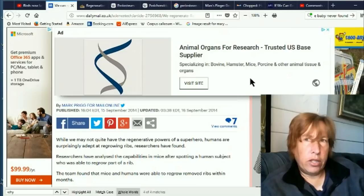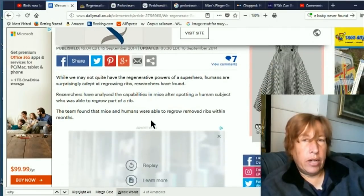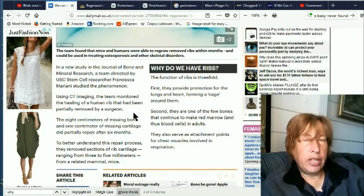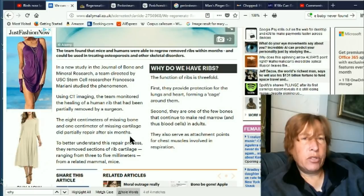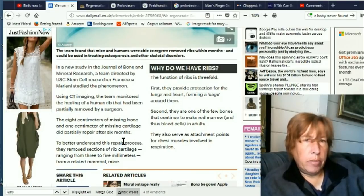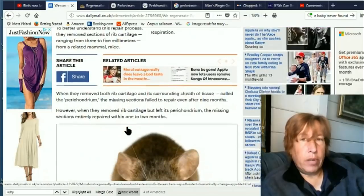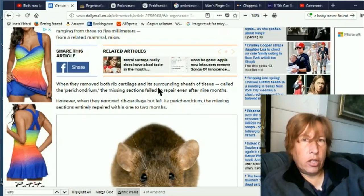Okay, so this storyline: 'While we may not have the regenerative powers of a superhero, humans are surprisingly adept at regrowing ribs.' They checked this out in mice, and using CT imaging the team monitored the healing of a human rib that had been partially removed by a surgeon. They removed eight centimeters of missing bone — that's more than two inches — a pretty big chunk. They're kind of vague on how much grew back, but you get the impression quite a bit of those centimeters regrew, and it took only a few months.